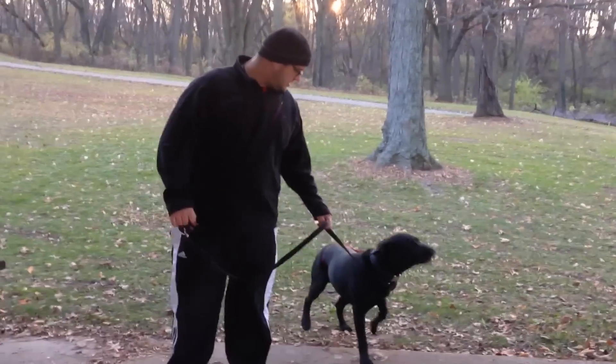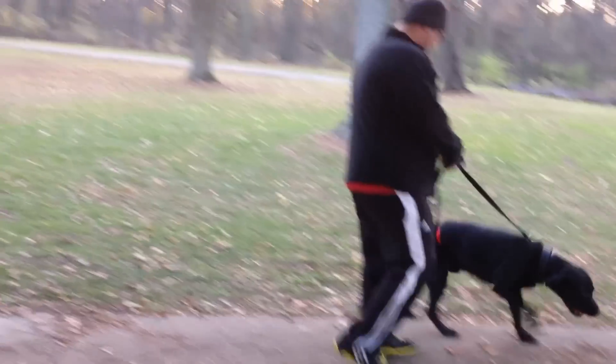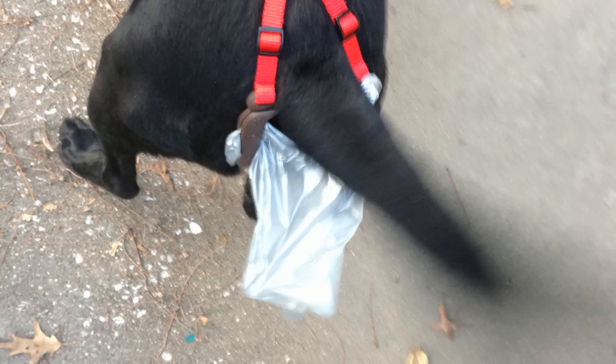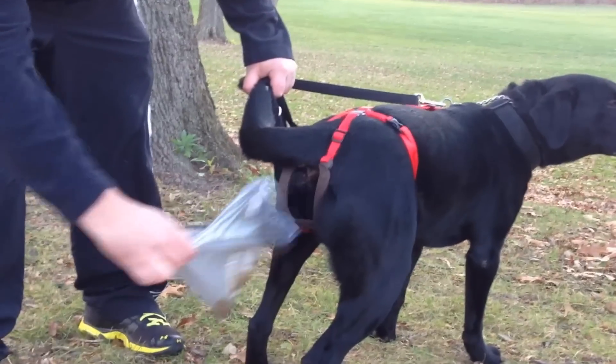Hey, what's up everybody? Me and Brutus were at the park today and as you can see here, he has the new poo trap on. The poo trap is a magical device that straps to your dog's ass and catches your poop without having to touch it with your real hand.